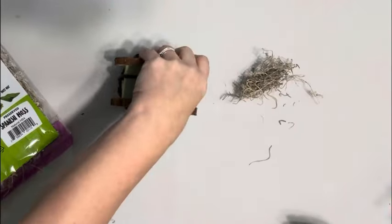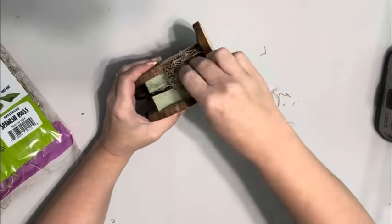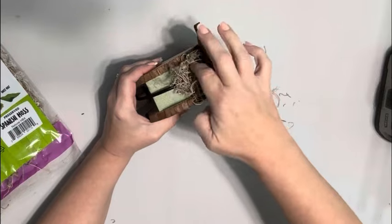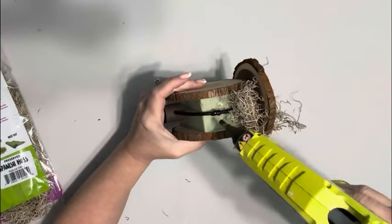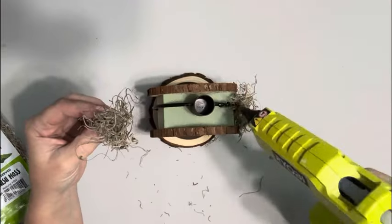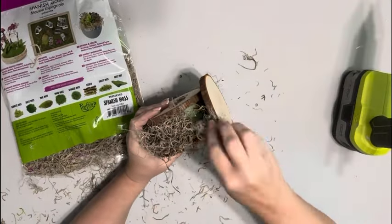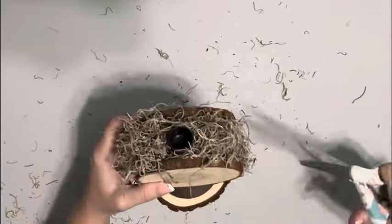Next, I'm taking some Spanish moss and hot gluing that around the piece of foam so you don't see it at all. Once I have it all filled in, I just go around and trim up the Spanish moss.